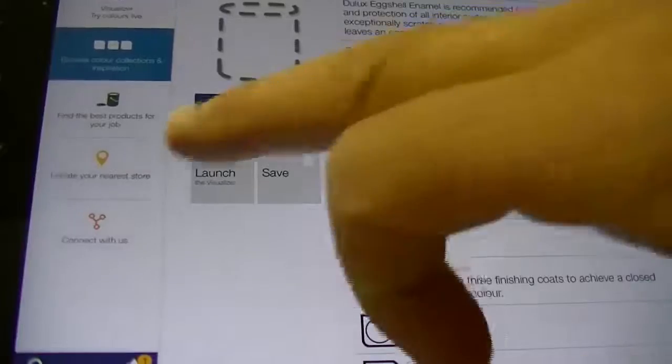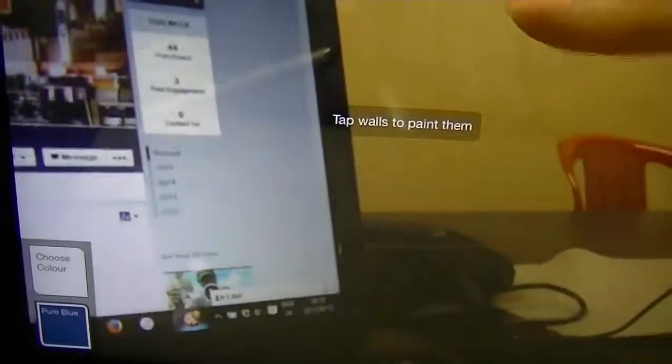Then you can drill down to types within a range before applying and then actually testing it in the app to see how it looks. The actual process of colouring in your walls is not too bad, to be honest — it does give you a sense of how it may actually look should you go ahead and paint.